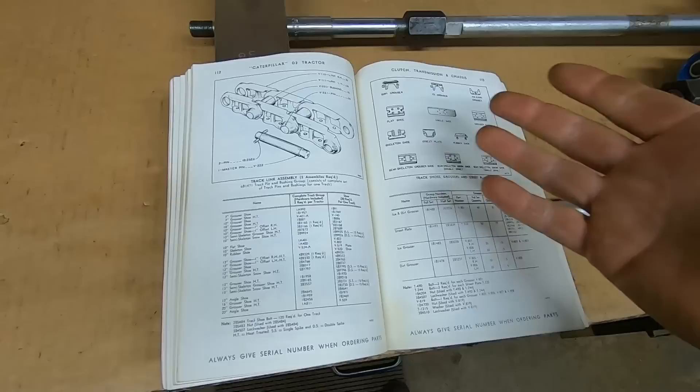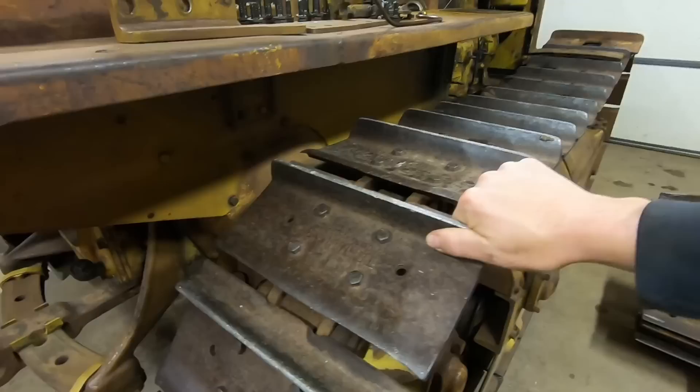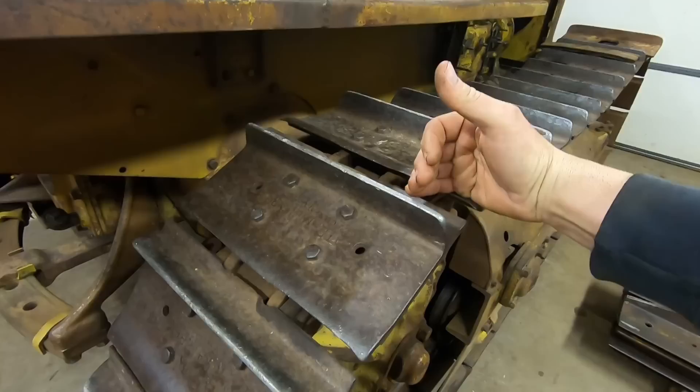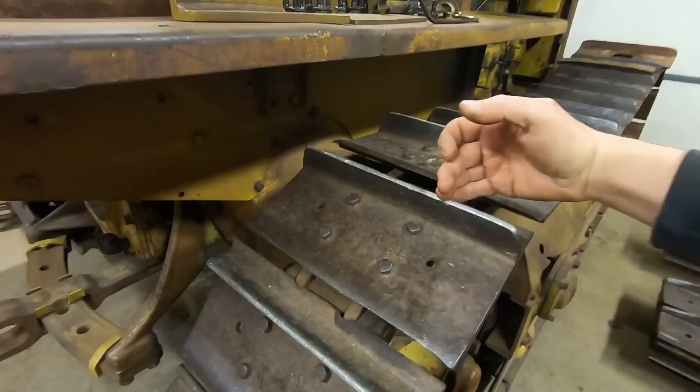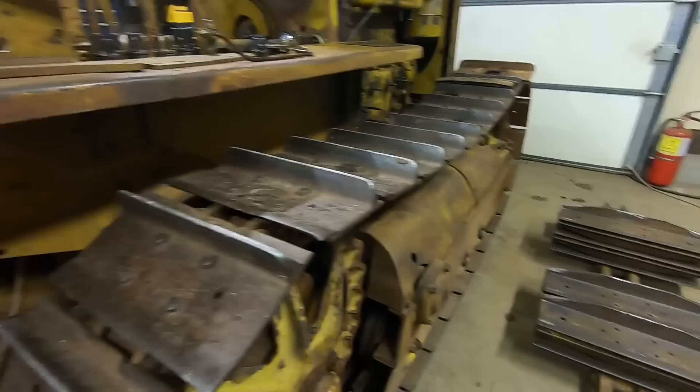This selection was offered from day one of D2 production. You may remember from the previous episode the weights of these different track assemblies. The good old 12-inch wide track shoe became standard on all narrow gauge D2s — they quickly realized the 7-inch shoes gave away a lot of power because you couldn't fully transmit it into the ground with just a 7-inch grouser bar. The 16s pretty much became standard on the wide gauge machines.